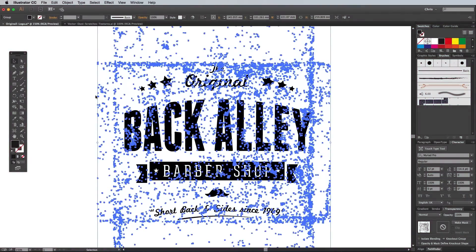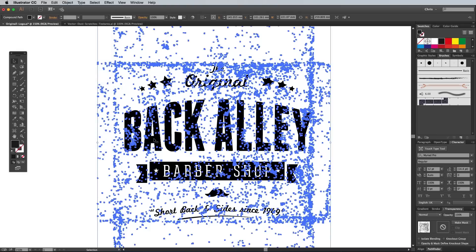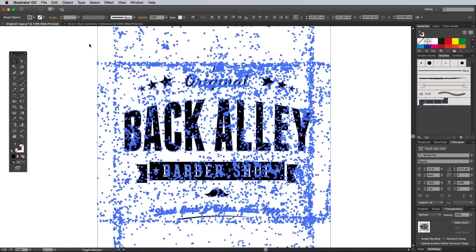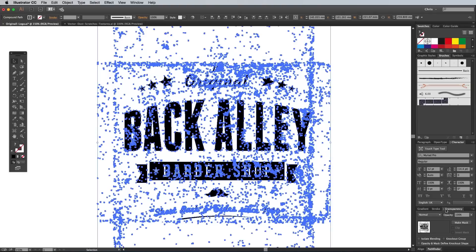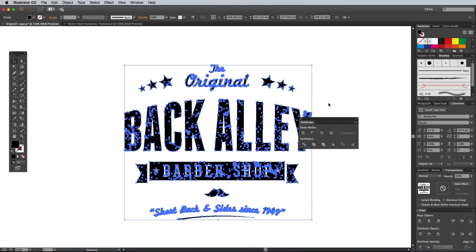If you want to permanently apply a texturing effect, instead of adding the texture to a mask, you could punch out the shapes with the Pathfinder. Make sure both your texture and your logo are two separate compound paths, otherwise the Pathfinder can get easily upset and throw up an error. Use the shortcut CMD and 8, or go to Object, Compound Path, Make while all the elements are selected. Place the texture over the logo, then hit the Minus Front option from the Pathfinder panel. Sit back while your computer's CPU is overloaded with thousands of vector calculations.